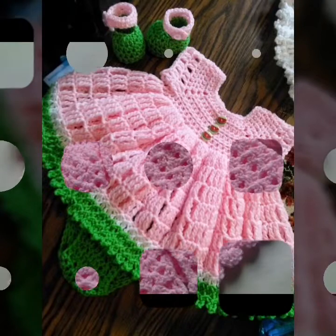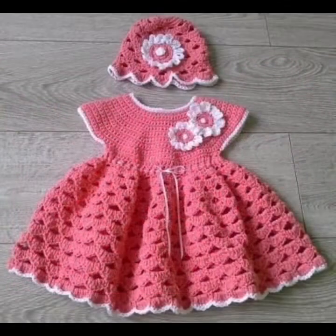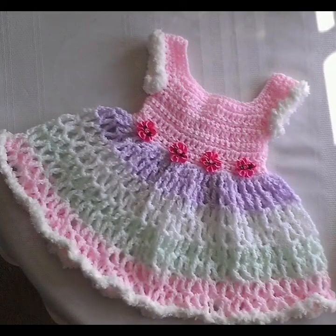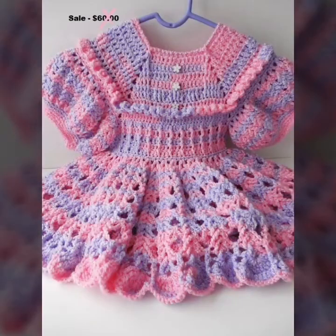So friends, I am providing you an interesting different stylish update. It is handmade knitting culture designs and ideas for embroidery. I am providing you with different patterns.